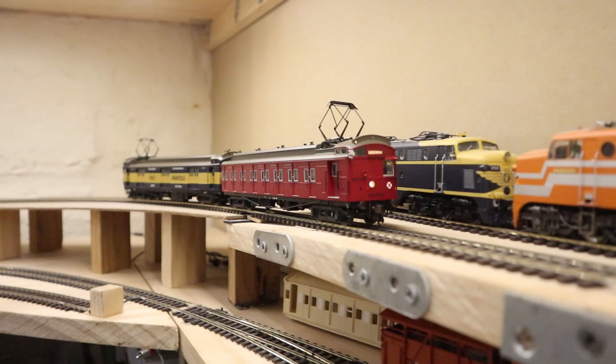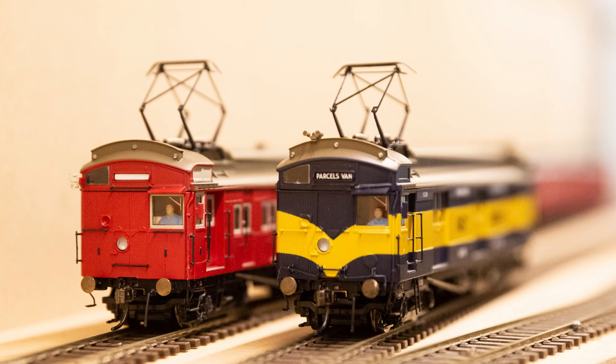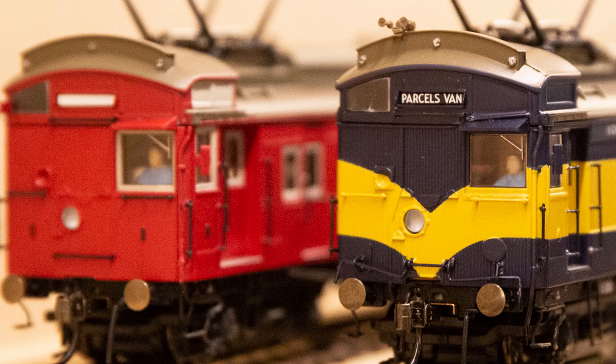You might be wondering about the destination board on the parcels van — on the real ones it was just painted on saying 'Parcels Van', so that never changed. If you choose a disc, you can change the marker lights for other destinations that use the same disc, since each disc was used for multiple locations, giving you a bit more flexibility. For some strange reason, the casting on the front of the parcels van is a bit different to the standard M car — they've made a little flat circular spot where you put the disc, rather than the disc bracket as on the standard M cars.